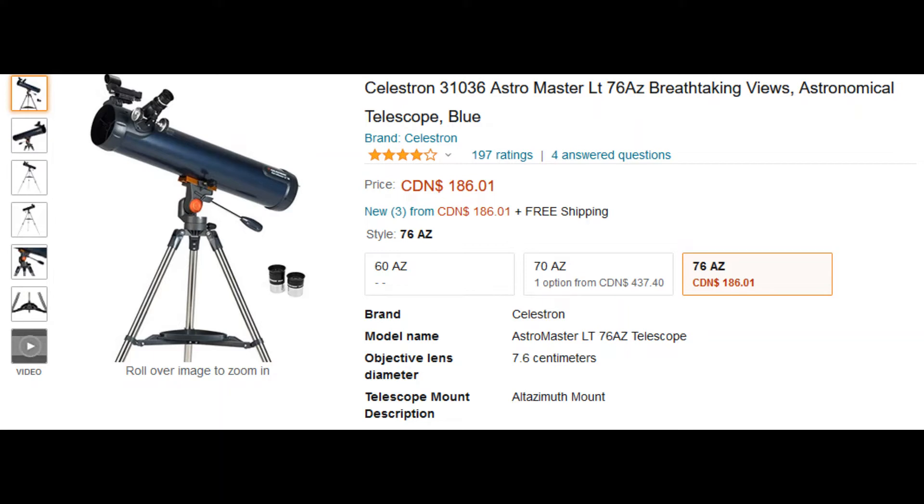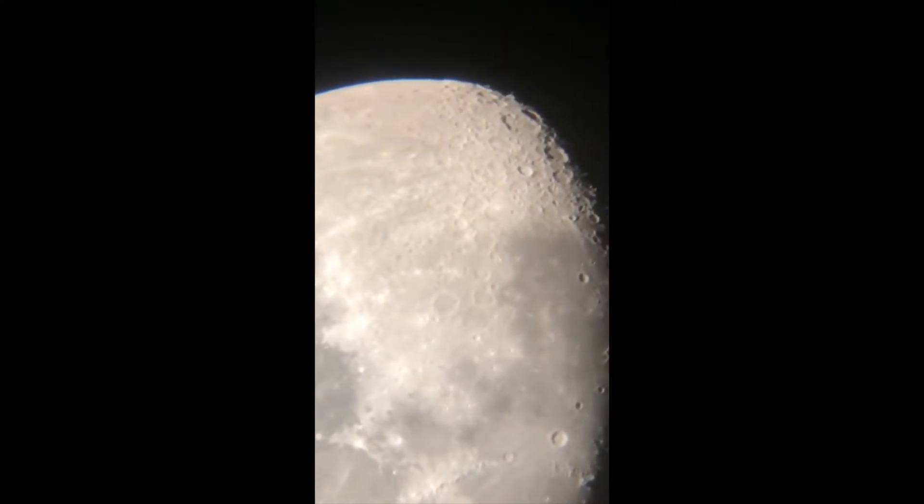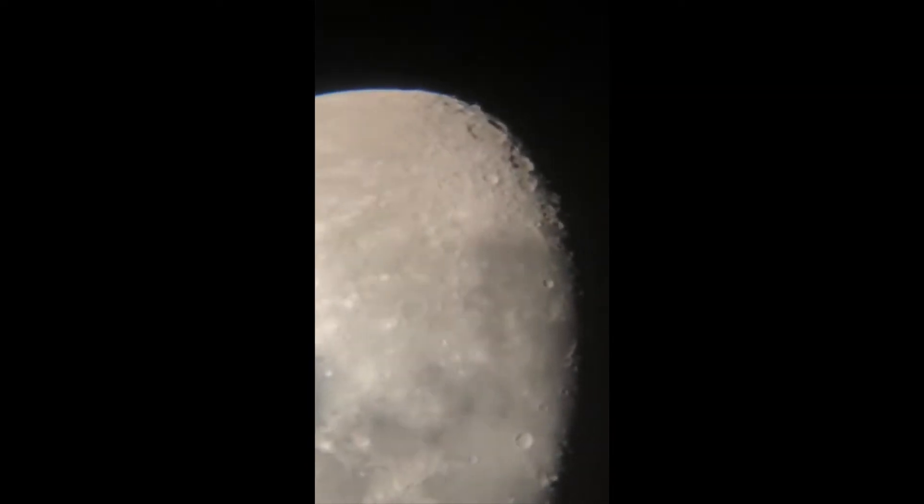The first one is my favorite beginner telescope: the Celestron AstroMaster 76 AZ reflector. The number 76 represents the diameter of the scope, and AZ means altazimuth, which is a type of mount. I bought this telescope really cheap compared to Amazon — the website is linked in the description. This is a perfect beginner scope for viewing the moon and its craters, Jupiter and its moons, Saturn's rings, stars, and more. It's really user-friendly, so anyone can use it.